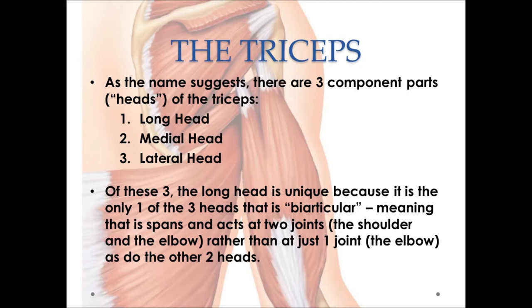Of the three component heads of the tricep muscles, the long head is unique because it's the only one of the three heads that crosses two joints. When a muscle crosses two joints, we say that it is biarticular — 'bi' means two, like a bicycle. If the long head is biarticular, what are the other two heads? The medial head and the lateral head cross and act at only one joint, making them uniarticular — like a unicycle.